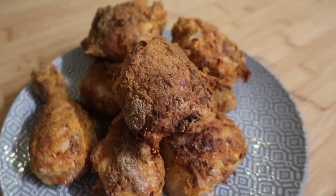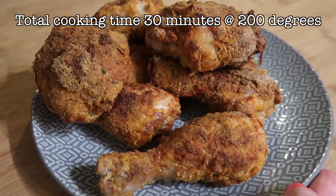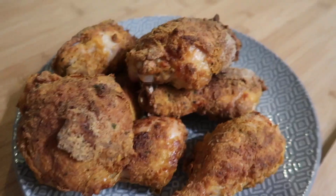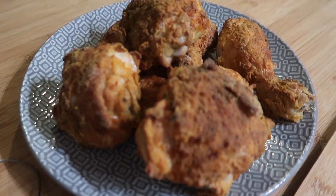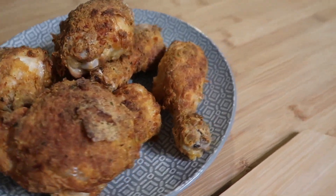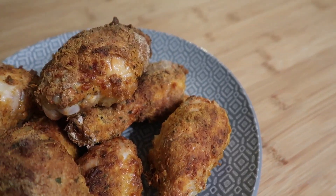Here is our chicken out of the air fryer. I actually ended up giving it an extra 10 minutes because when I checked it with my thermometer it wasn't quite done in the middle. I used the thermometer to make sure they all hit 75 degrees or over when poked into the middle, just to make sure it's all nice and safe. But it looks really good — I'll show you it plated up and try to cut a piece so you can see inside.